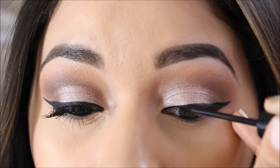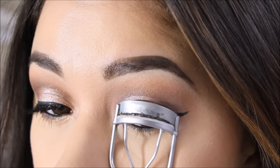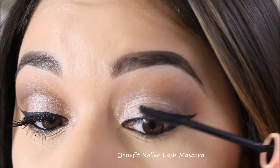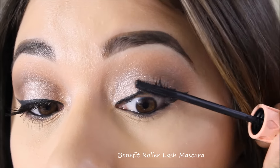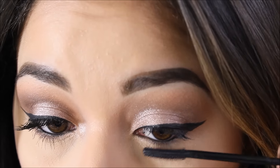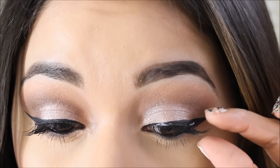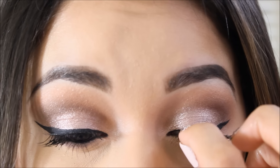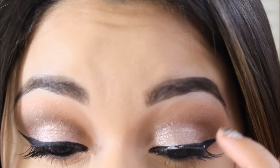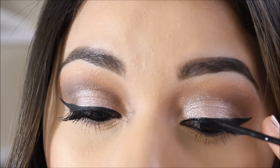I'm going to wear falsies today, so I'm curling my eyelashes first and then applying mascara. The mascara I'm using is the Roller Lash mascara because it has a nice wand that gets all my lashes and helps blend the falsies with my real lashes. I struggle a little bit with the falsies, but once the glue is semi-dry I apply a little eyeliner to blend everything out.